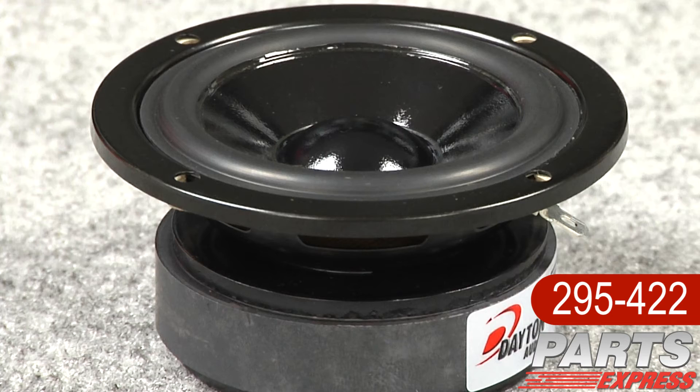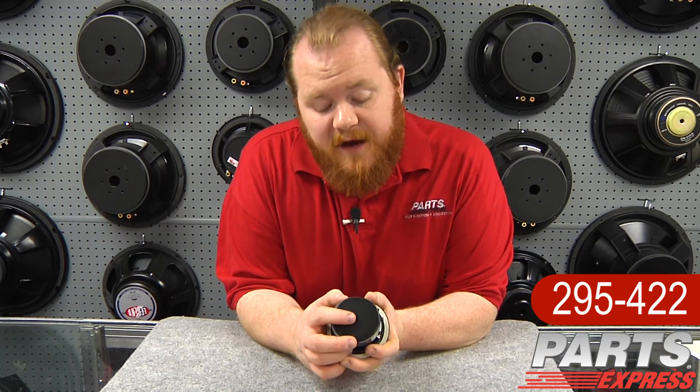Each driver in the Designer Series has this very cool cosmetic lip. There's no need for countersinking, simplifying construction of cabinets. You'll notice there's a large magnet and a vented pole piece.